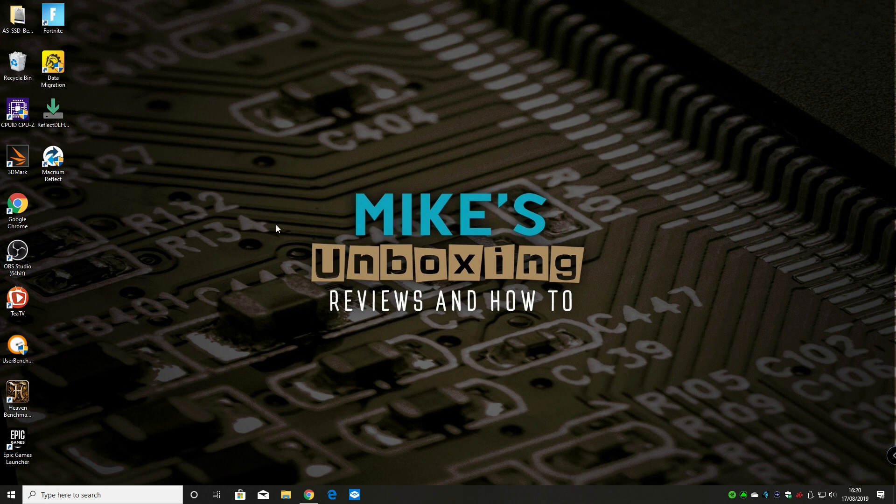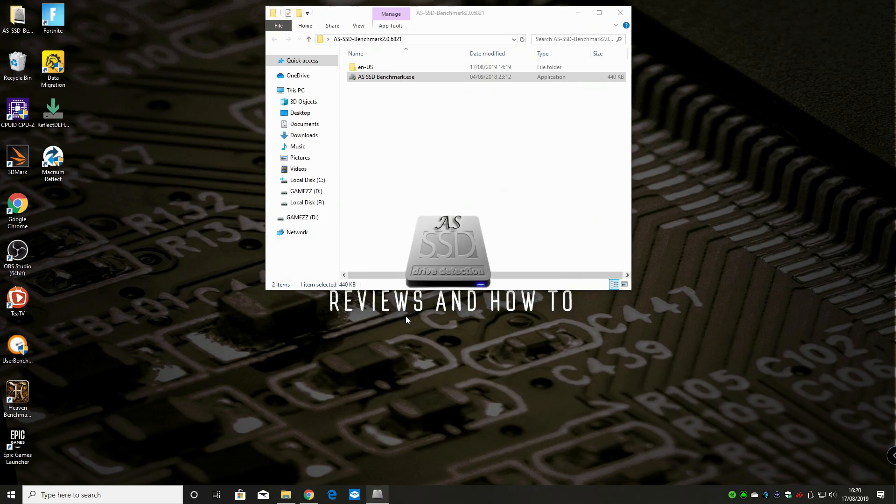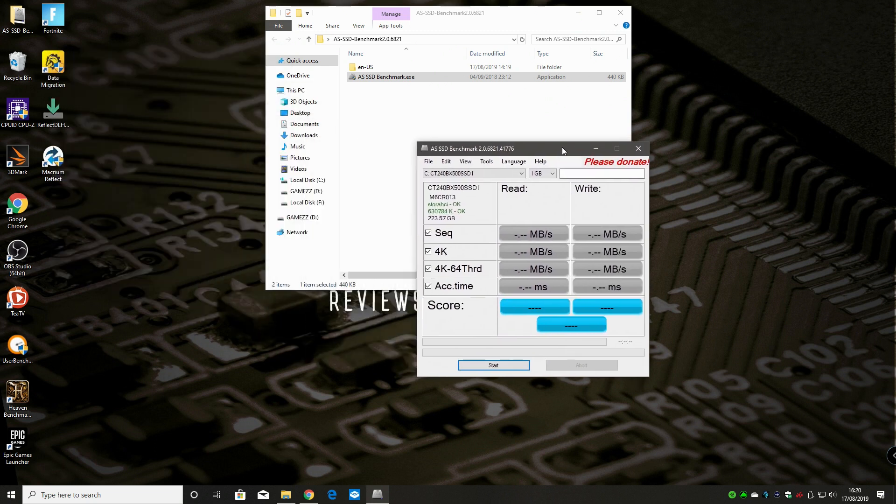The drive clone took about 20 minutes all in all, pretty much as expected. Now I'm going to run a couple of benchmarks between the two drives to see the comparisons. There's a slight overhead because Windows is running on one of the drives. First testing the BX500 drive - in theory it should get around 500 megabytes per second read/write. The write speed is showing 476, which is probably about what you'd expect. There are a few overheads in the system with quite a few things running in the taskbar, so it's looking about right.